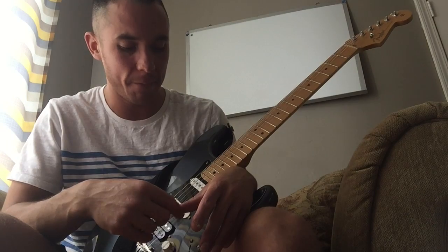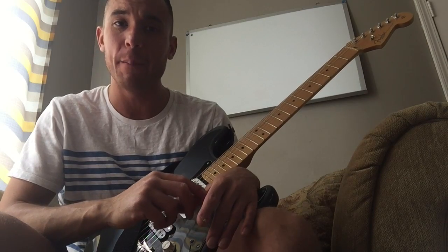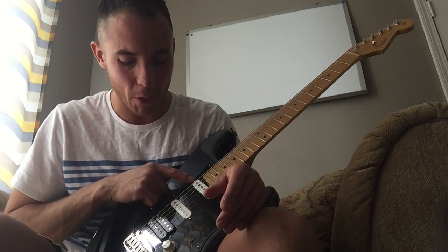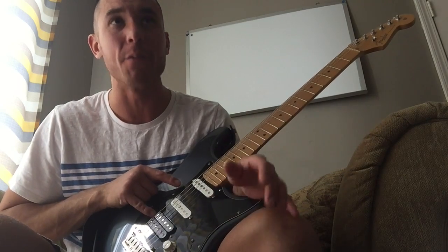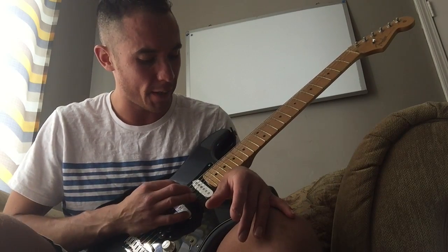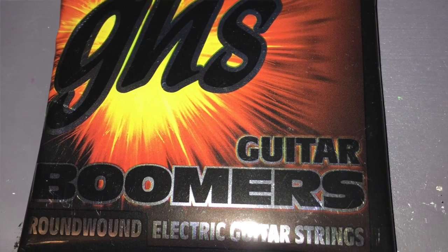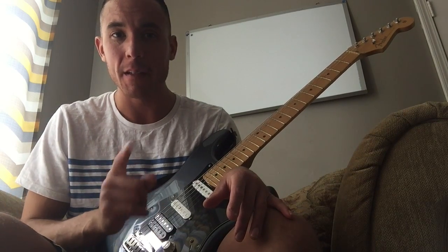Please like, comment, and subscribe, and let me know what you'd like to see. This guitar has the Noiseless pickup by Fender and a DiMarzio Tone Zone. It's killer — I love it, sounds great. It's also got 10-to-52 gauge strings by JHS TNT Boomers, my favorite. Thanks for watching — see you next time.